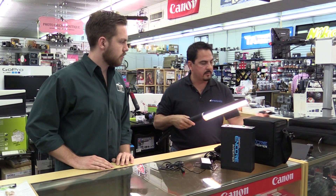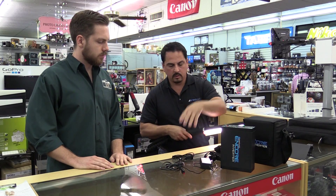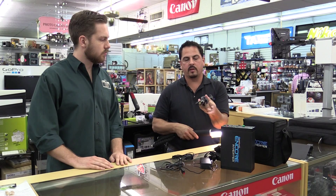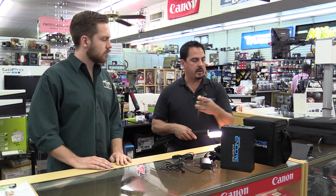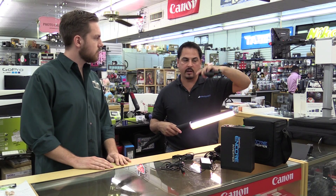The other accessories that come with it include a car charger for those shooting on the go who need to charge, and a tilter bracket that also comes with a quarter-twenty spigot so you can mount it and get an articulating arm.